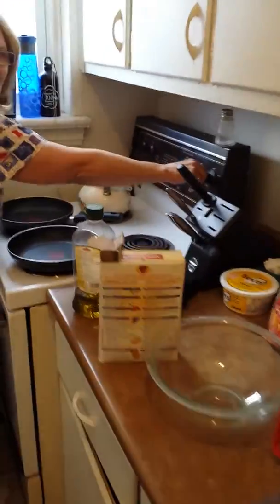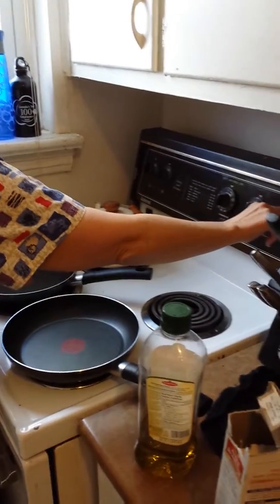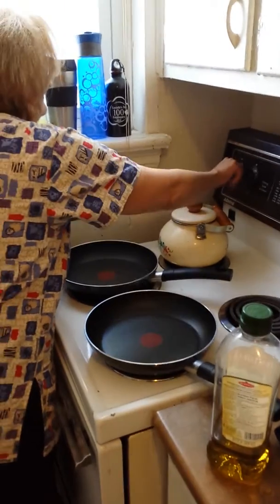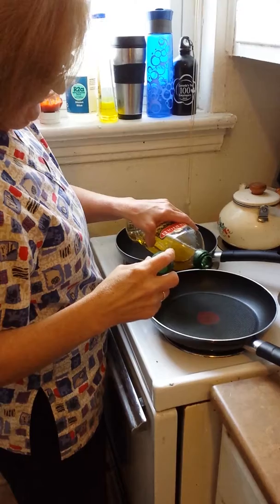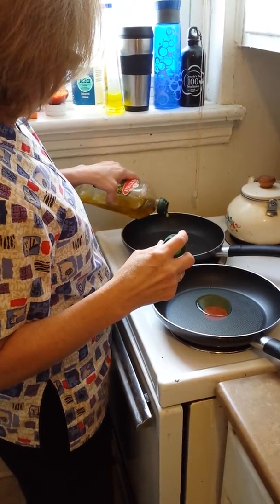Put your two burners on — well, you got two, I don't know how many pancakes you want, or even one, whatever. At five, lightly grease, just a little bit of this stuff, a blob.